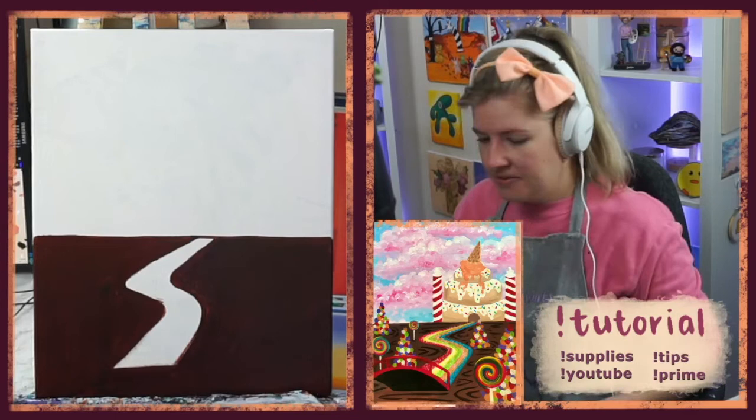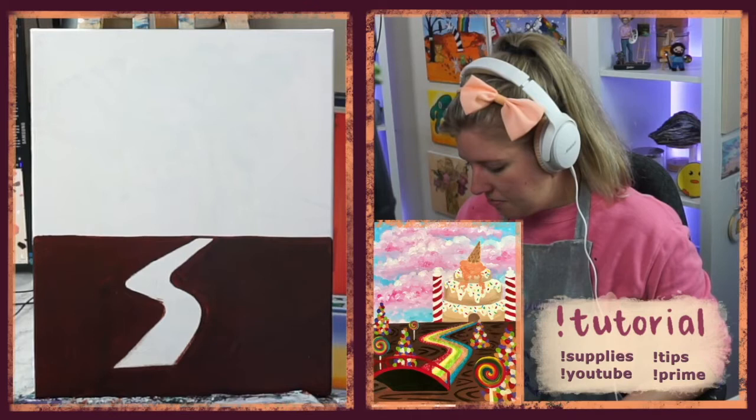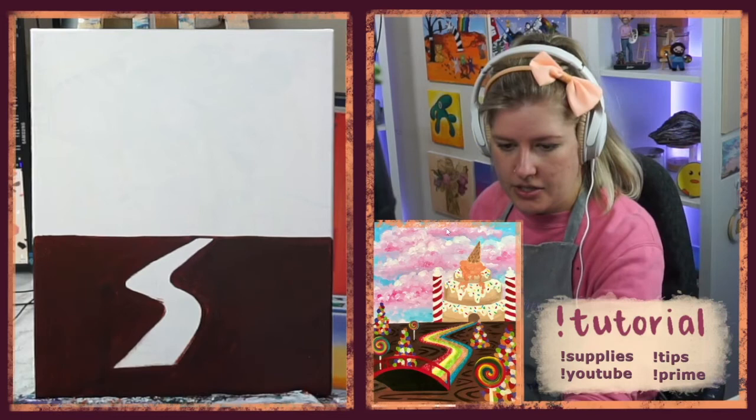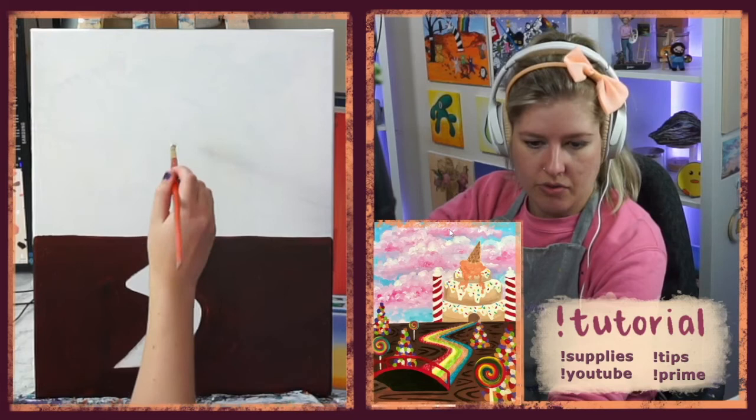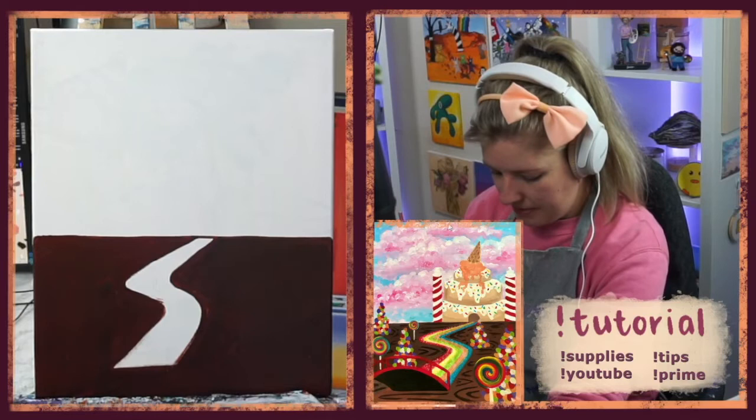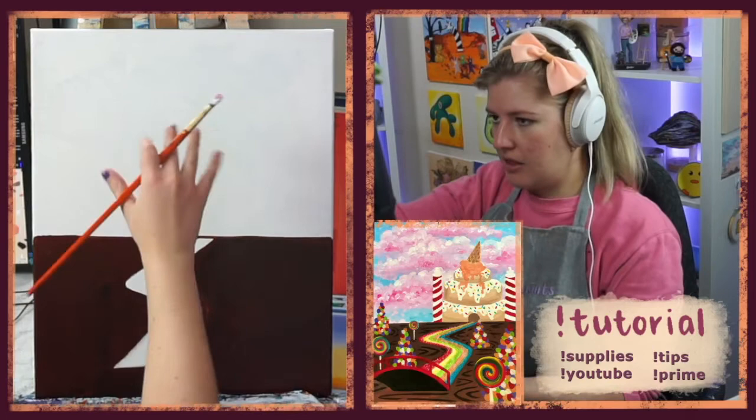We're going to start with some pink, and then we'll put some blue around it. The sky has lots of clouds — very billowy and fluffy. I took lots of pinks, whites, and blues and just fluffed them all together using lots of circular motions with my brush, lots of tapping, and slowly adding color and allowing it all to mix together. I'm starting with pink using my medium round brush, mixing red into some white.